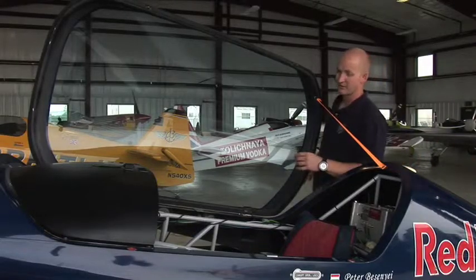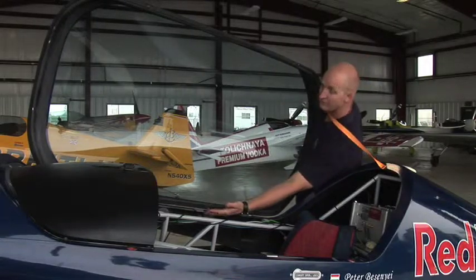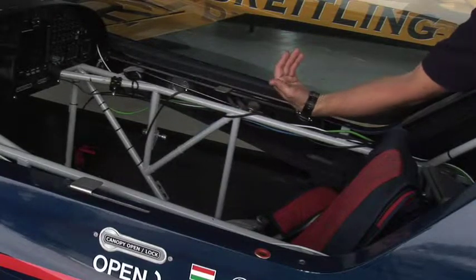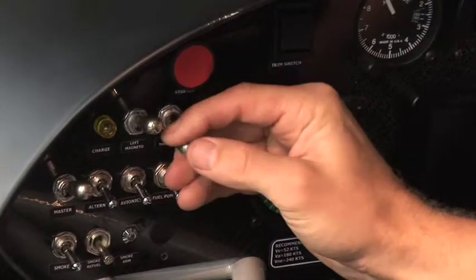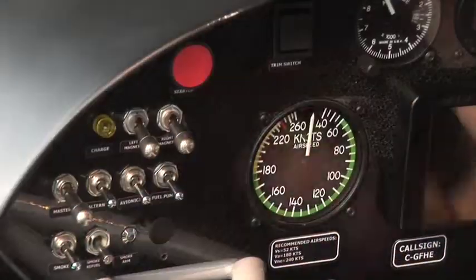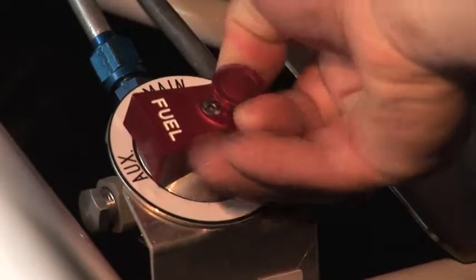When you have the canopy open on the Corvus, you can cut the lanyard to open it further, but it also has a release mechanism for the canopy — if you pull this handle upright, it will release the front hinge. Now that we've got the canopy open, it's time to shut down the aeroplane. To switch off the magnetos on this aeroplane, you have to pull the button towards you and then pull it down. Same with the two magnetos. The master switch and fuel switch are the same as the other one — pull the button up and then turn it to the off position.